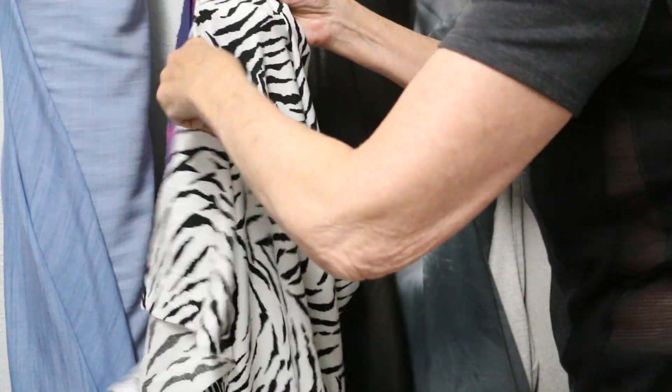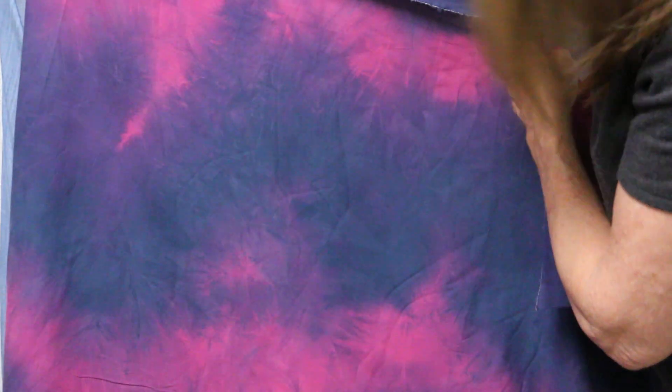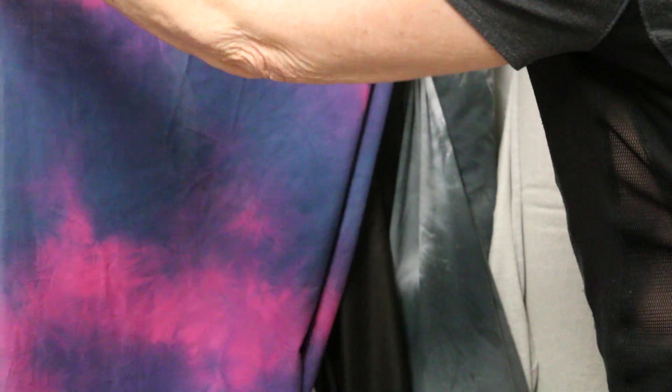It's 100% cotton with great drape — just a beautiful piece of fabric. Love the little zebra. And then we have this other tie-dye that's the blues and the pinks, which is pretty cool — 100% cotton woven.